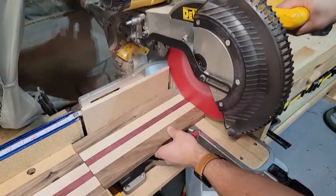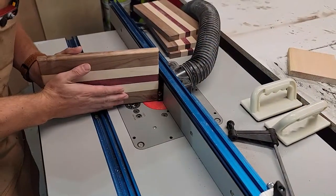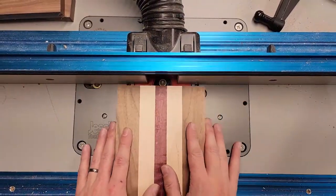Once we do that we can go ahead over to the router table and I'm going to do a simple 1-1/8 inch roundover bit just to give it a nice clean look.